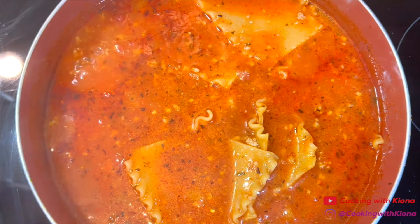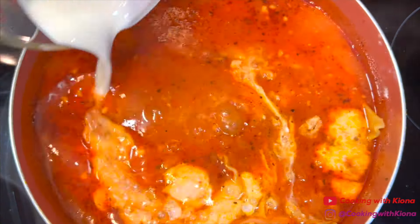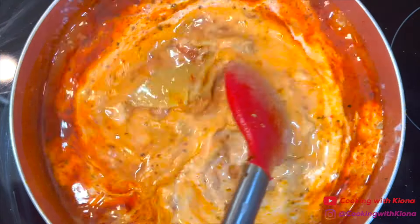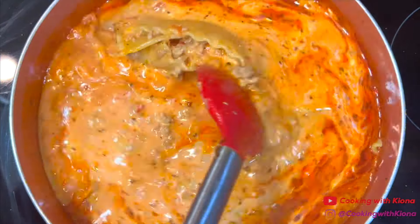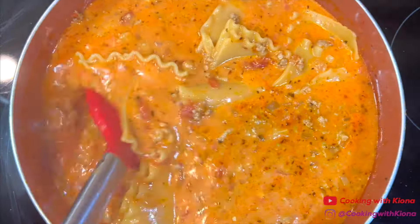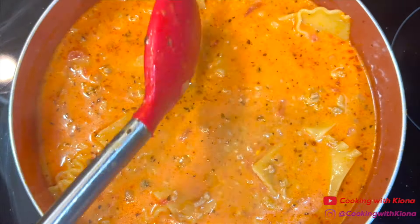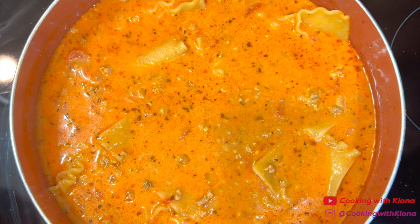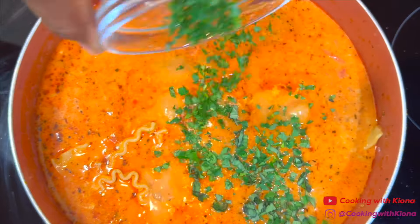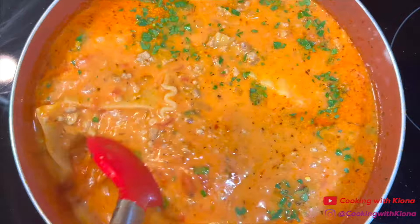Once the noodles have finished cooking, reduce the heat to low and add 1/2 cup of heavy cream. Then mix the heavy cream in until well combined. Next, mix in 1 tablespoon of freshly chopped parsley and 1 tablespoon of freshly chopped basil.